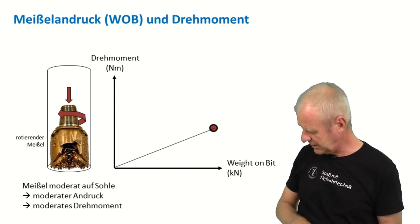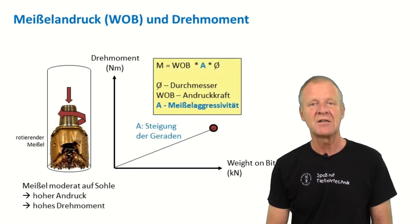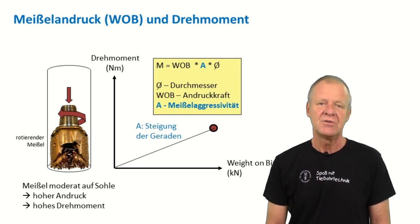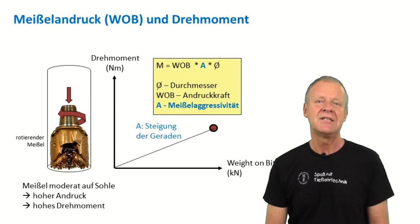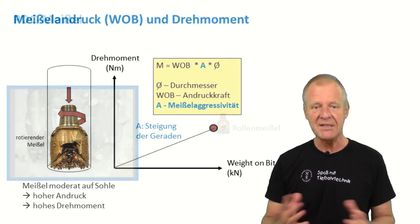That's what we see here in this diagram. The relationship between the weight on the bit and the resulting torque results in a straight line. The slope of this line is called bit aggressiveness. In the formula here behind me, the bit aggressiveness is denoted as A. The weight on bit multiplied by A multiplied by the bit diameter results in the torque on the bit.